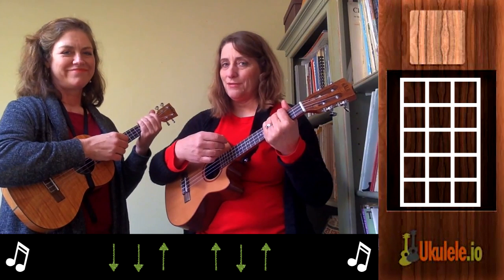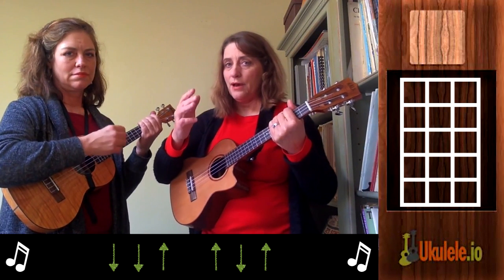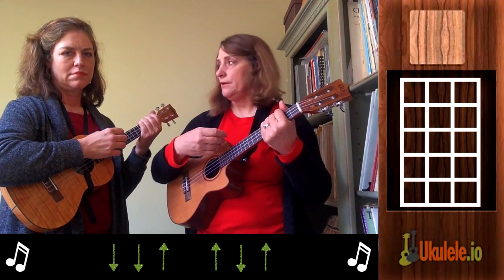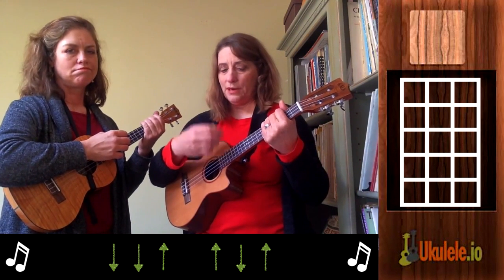But we'll slow it down. So I'm going to go one measure: down, down, up, up, down, up — and then she'll copy me. We'll just keep doing that until she feels a little bit more confident with this strumming pattern.